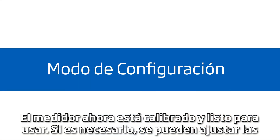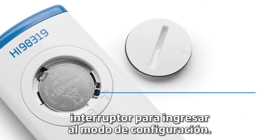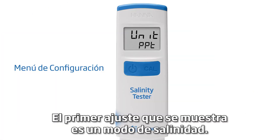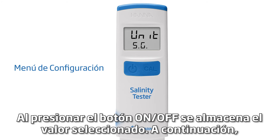If needed, the default settings for temperature unit and automatic shutoff can be adjusted. With the meter turned on and the battery cover removed, press the micro switch button to enter the setup mode. The first setting displayed is the salinity mode. The default is parts per thousand, and by pressing the CAL button, the unit changes to PSU, then to specific gravity. Pressing the on-off button stores the selected value.